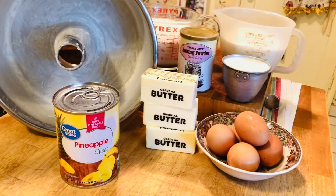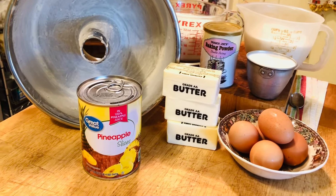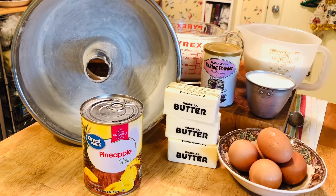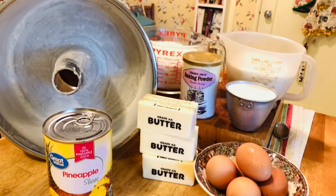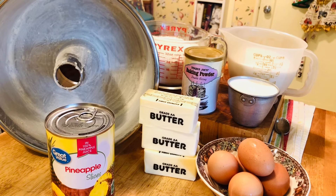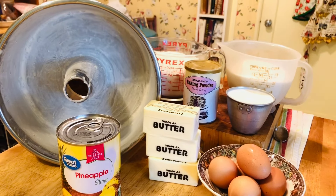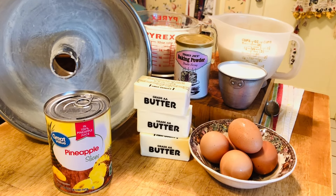These are all the ingredients you're going to need: a greased Bundt pan, a large 20-ounce can of crushed pineapple that's drained — I couldn't find crushed so I have slices and I'll use my food processor. You'll also need three cups of granulated sugar, three cups of flour, half a teaspoon of baking powder, one cup of room-temperature milk, five eggs, and three sticks of butter. I'll show you the frosting ingredients a little later.